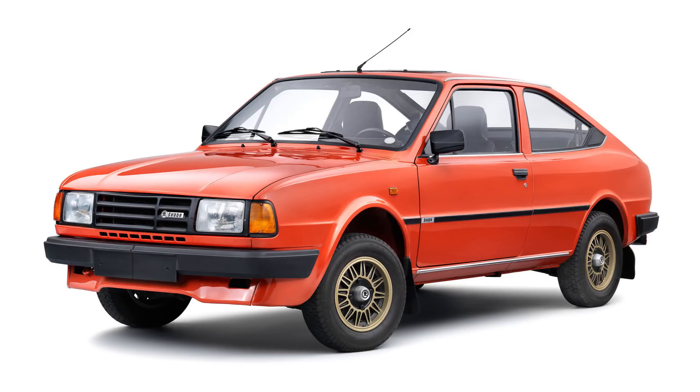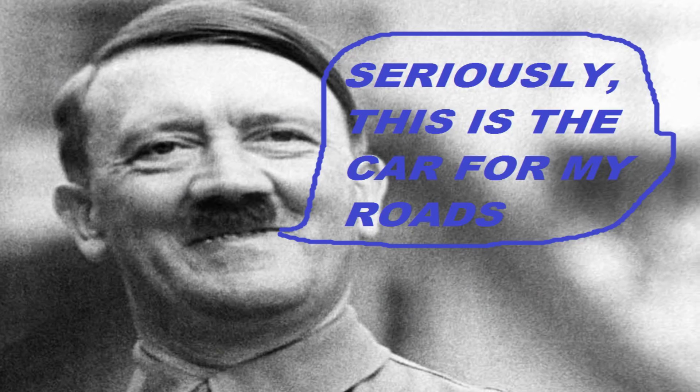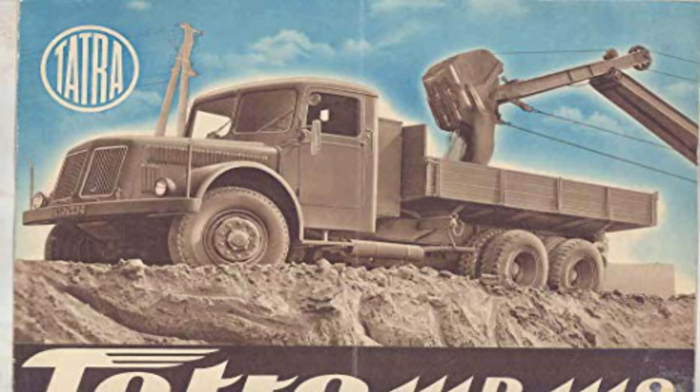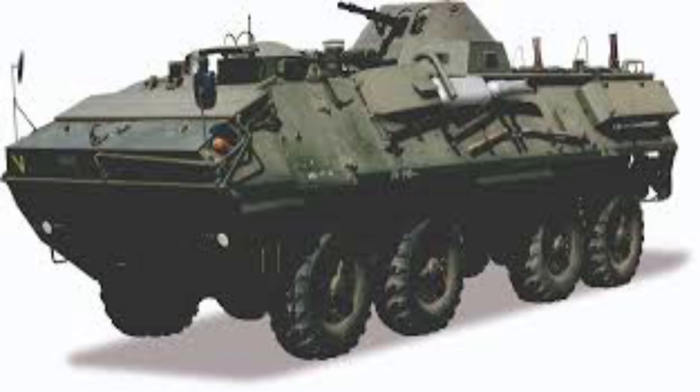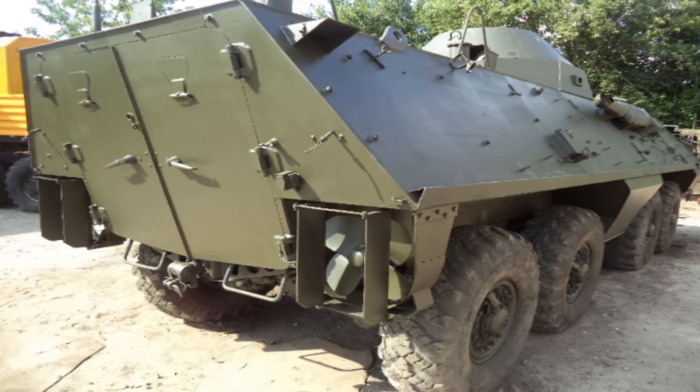Tatra's design influence could be seen right up to the point Volkswagen bought Skoda and forced them to make boring cars — a little bit ironic when you think Volkswagen's success can, amongst other things, be attributed to Hitler's love of Tatra cars. With no car manufacturing to distract Tatra from trucks, the Soviets selected Tatra as manufacturer of off-road trucks for the Eastern Bloc, which saw Tatra concept drivetrains also used in Polish-built OT-64 SKOT amphibious armoured personnel carriers.